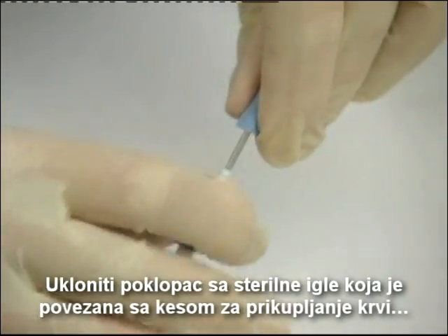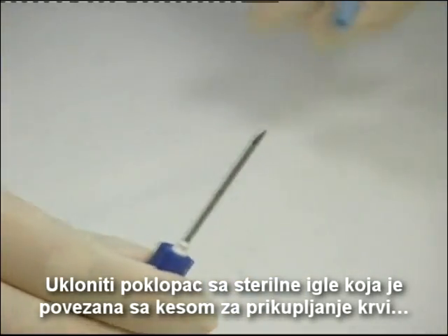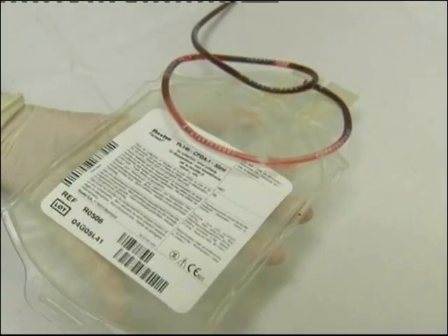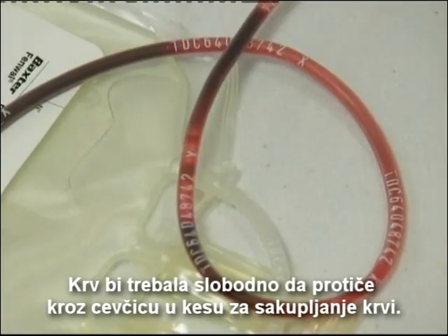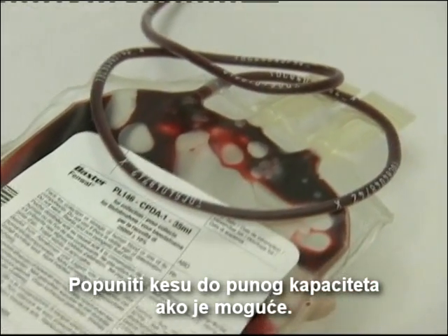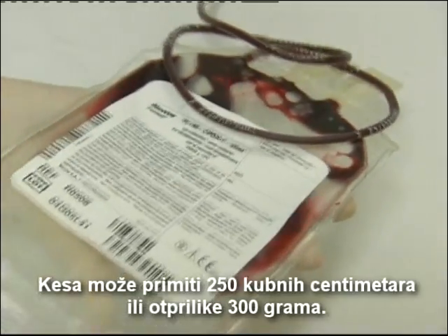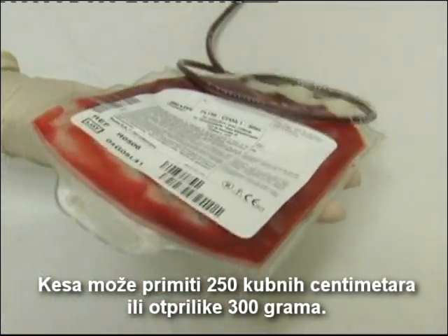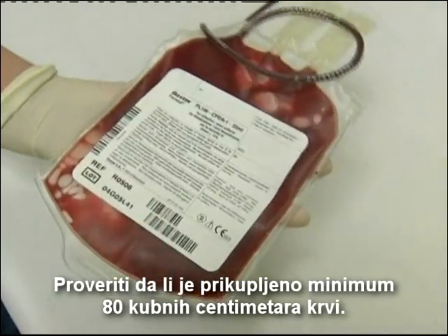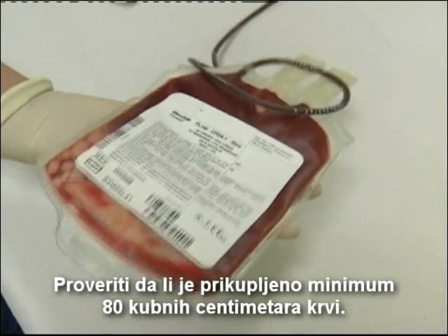Remove the cap from the sterile needle connected to the blood collection bag, and insert the needle in the disinfected area. The blood should flow freely through the tube into the blood bag. If possible, fill the bag to its full capacity. The bag can contain 250 cc's or approximately 300 grams. Please ensure that a minimum of 80 cc's of blood is collected.